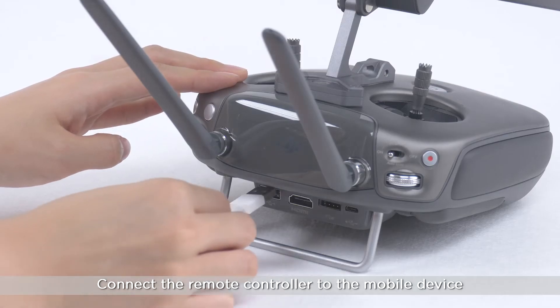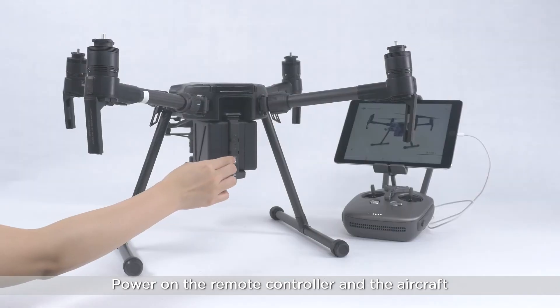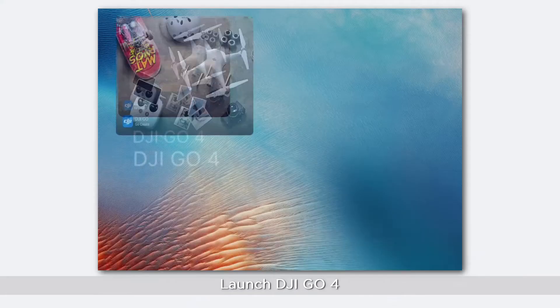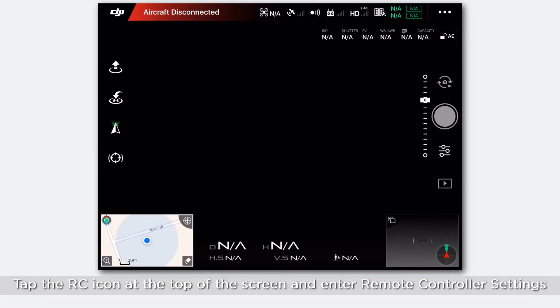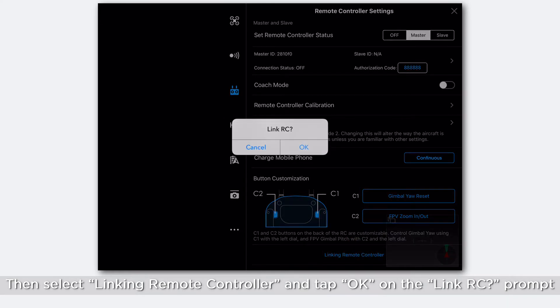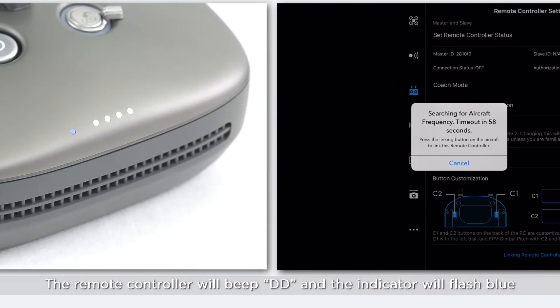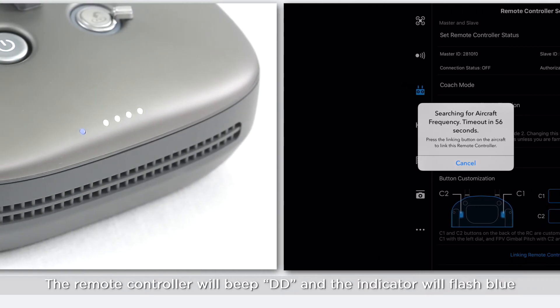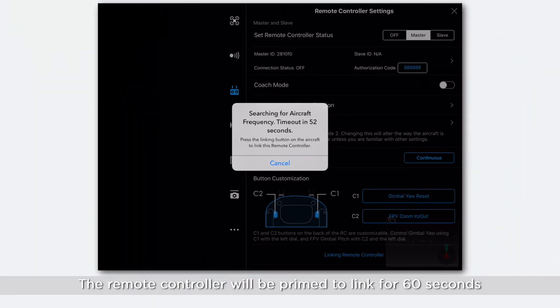Connect the remote controller to the mobile device, power on the remote controller and the aircraft, then launch DJI Go 4. Tap the RC icon at the top of the screen and enter remote controller settings, then select 'Linking Remote Controller' and tap OK on the link RC prompt. The remote controller will beep and the indicator will flash blue, indicating the remote controller is ready to be linked for 60 seconds.